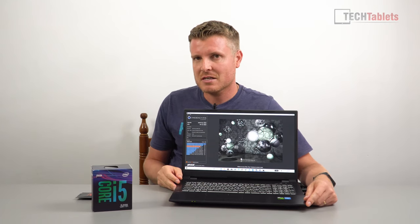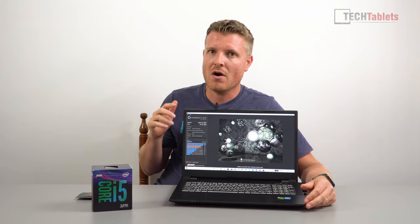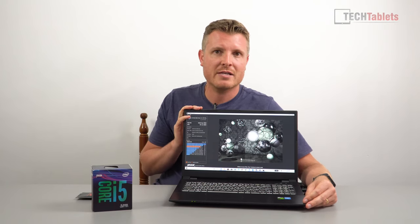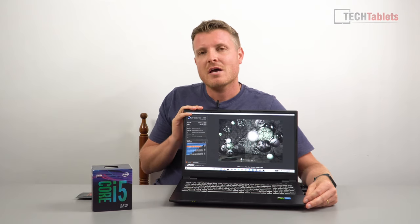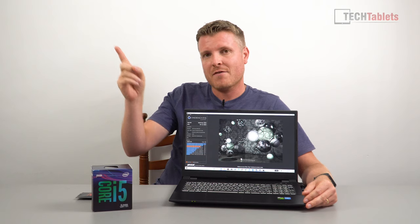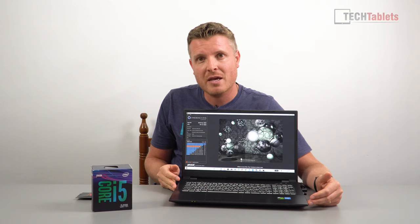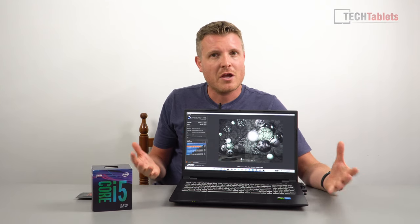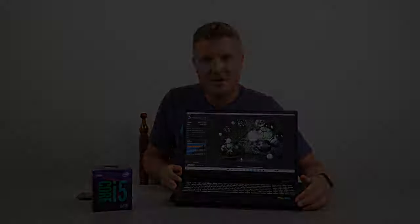If you haven't seen the first video of the $644 144 Hz screen gaming laptop, make sure you check that out — it's right up here. If you're new to the channel and like this content, please subscribe for more upcoming videos. If you liked the video, please give it a like — I hope to see you back in the channel soon. Bye for now!